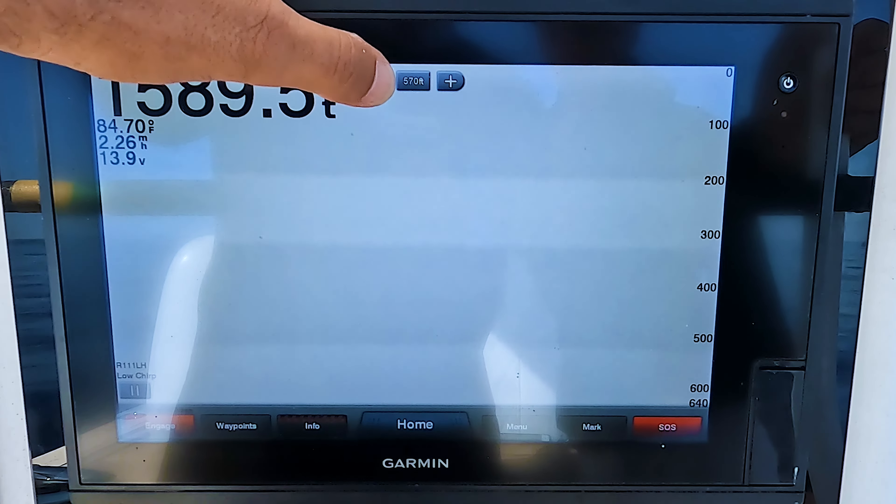Now you can see all of this life down here. You can see the bottom right here — the definitive red line across the bottom. Right now where we're at, we're in a soft bottom and you can really see the sonar penetrating down. That's why you can see all this other color down here, and it lets you know that you're over a soft bottom. We know because we fish this area a lot — it's really a lot of mud and sand. But you can see all of this other life that you couldn't see before — right off the bottom — and these are very small squid and bait fish that we have out here on the sword grounds.